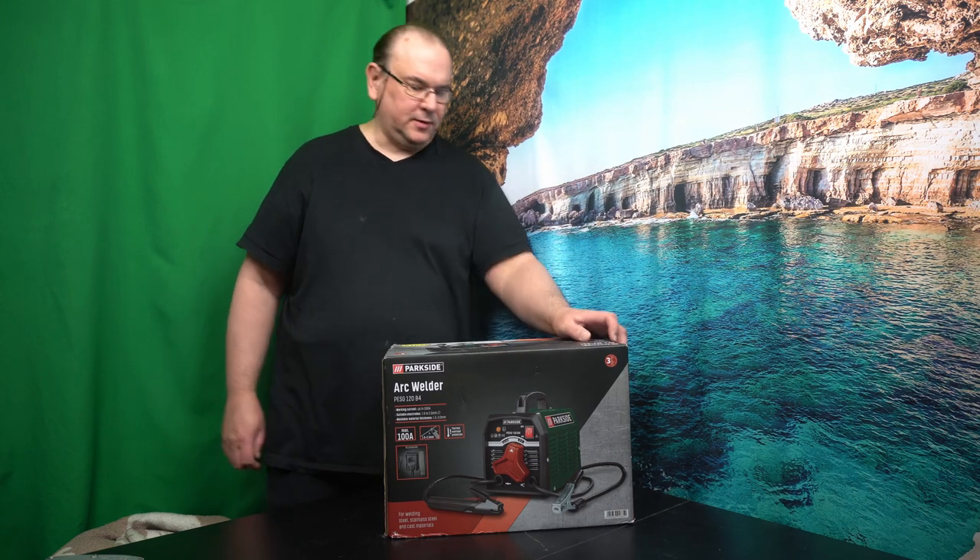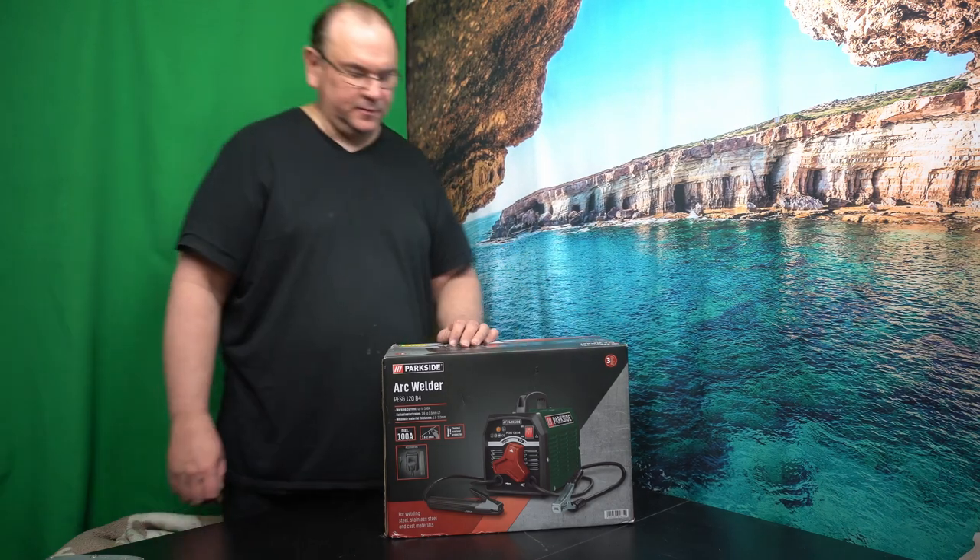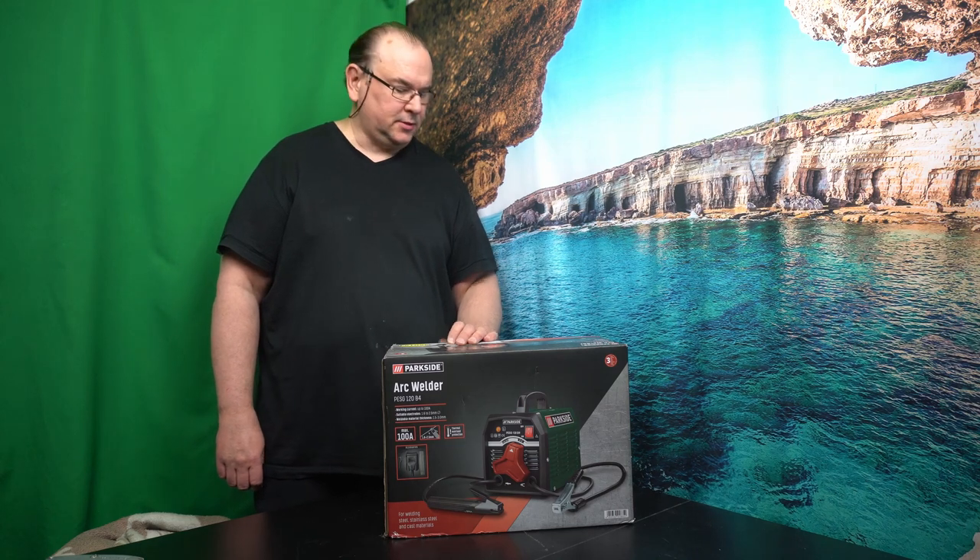Hi, TechRabbit here! Some more tools for the workshop.